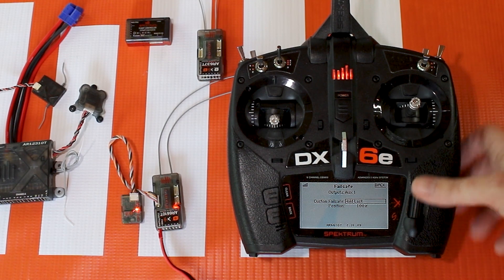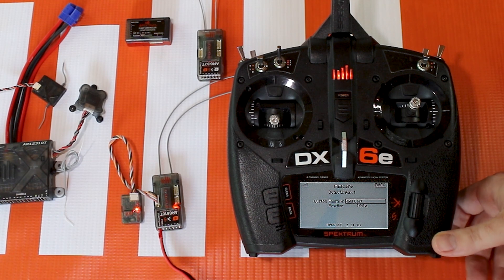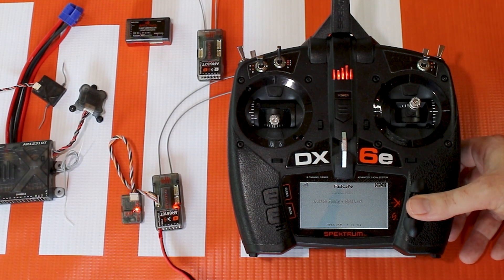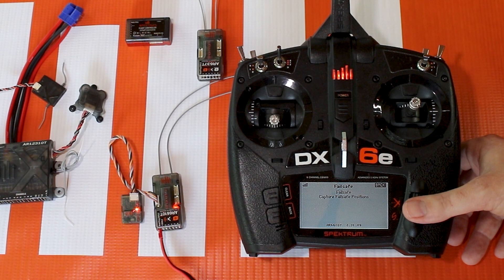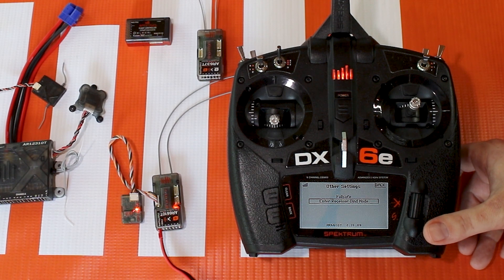Hold last is when it loses connection with your radio — it holds the last known command that the receiver had. On this particular device in forward programming mode, you can also go to enter receiver bind and it will put the receiver into bind.